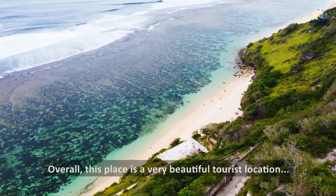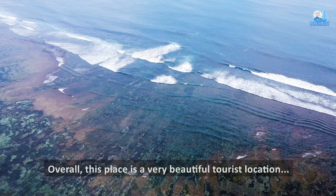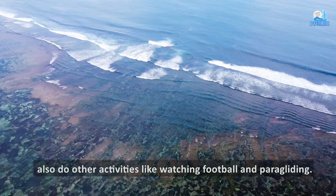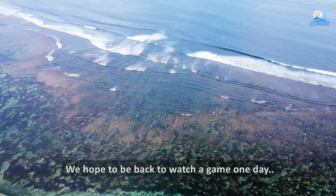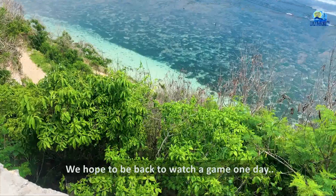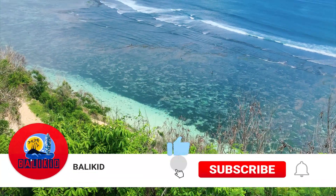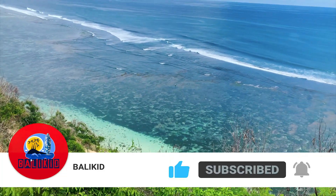Secara keseluruhan, Gunung Payung Cultural Park adalah tempat wisata yang sangat indah. Untuk bersantai, menikmati keindahan samudera, dan juga bisa melakukan aktivitas lain. Kami berharap akan kembali kemari untuk menonton bola di suatu sore. Saya harap video kali ini bermanfaat dan dukung terus channel saya dengan like dan subscribe ya. Sampai jumpa!